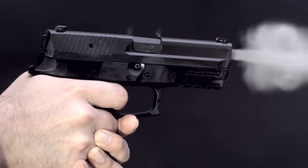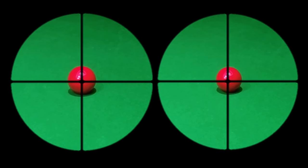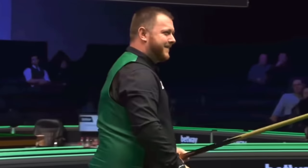You look down a gun sight with one eye, sometimes closing the other to prevent distraction. But in order to see which direction the cue is going to go, you need to sight with both eyes to pot the red. The game would be so much harder to play with only one eye, but using two can sometimes be really confusing.